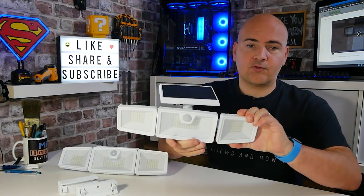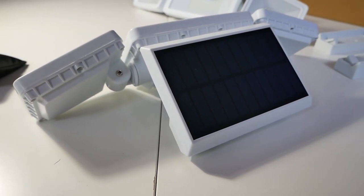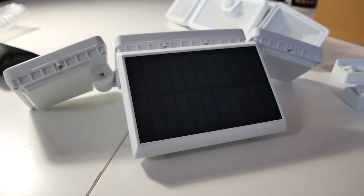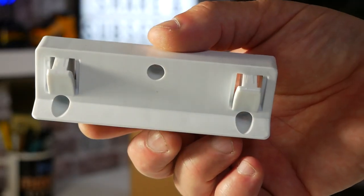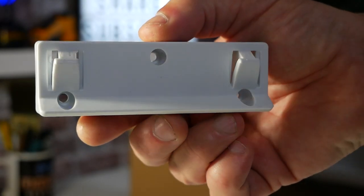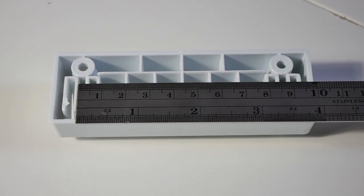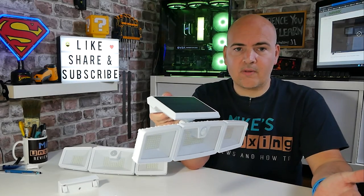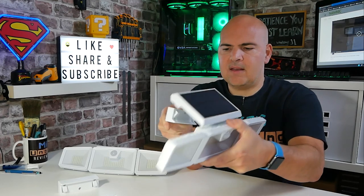The solar panel is on top, so you want that aimed towards where you'll get the most sun during the day. The unit is held onto the wall by a very simple bracket — three screw holes and a clip on the back. If you need to take them off the wall it's not too involved; you just lift it off.